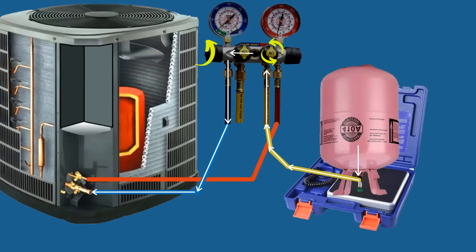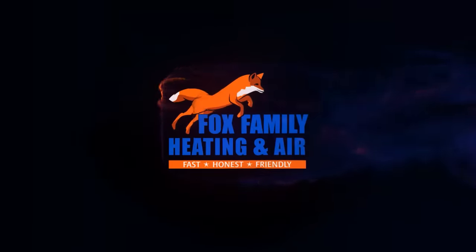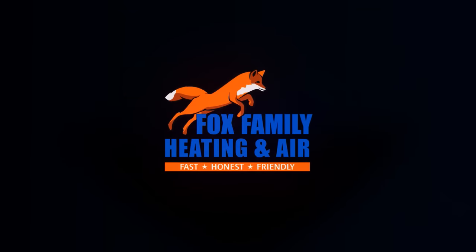Hey HVAC Techs, I'm Greg Fox and today we're going to talk about adding more refrigerant to an air conditioner. I wanted to expand on our recent troubleshooting series by going into each part of its sequence of operation. This week, it's the refrigerant.